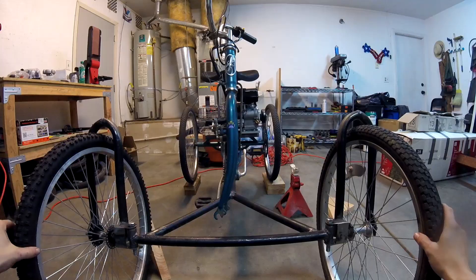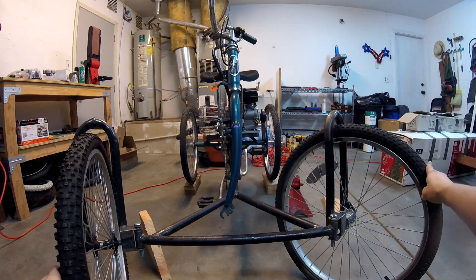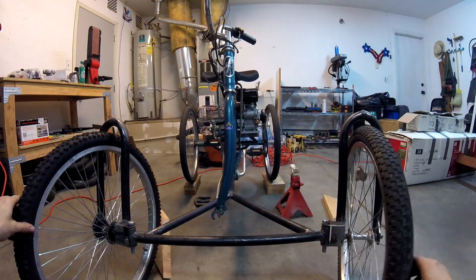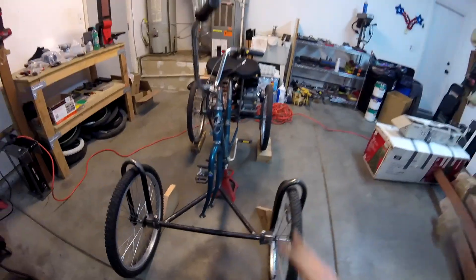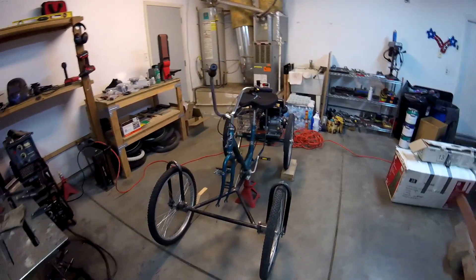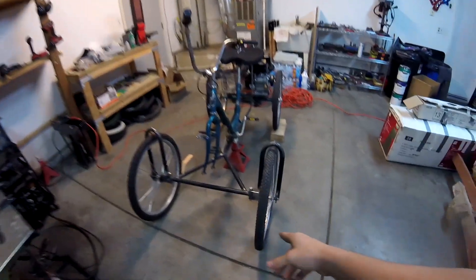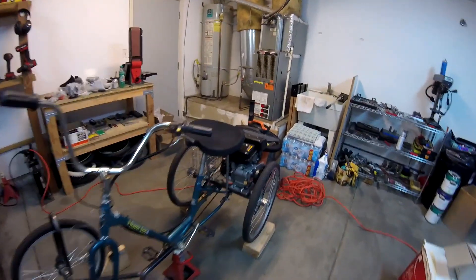Let me show you. If I turn to the left, see how it kind of lifts the frame up in the back? If I turn to the right — you can hardly tell on the camera — but cart jacking, that's one of the side effects to having caster. Caster's good, it helps with steering, but that's one of the things you've got to watch out for.